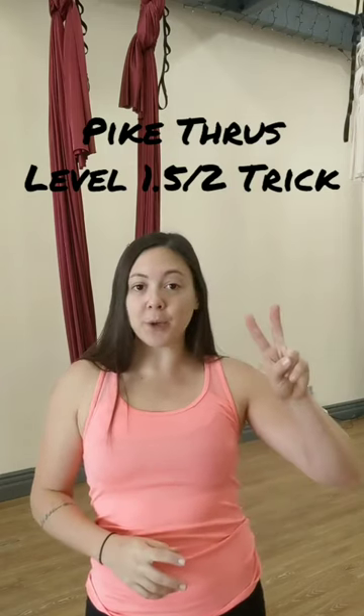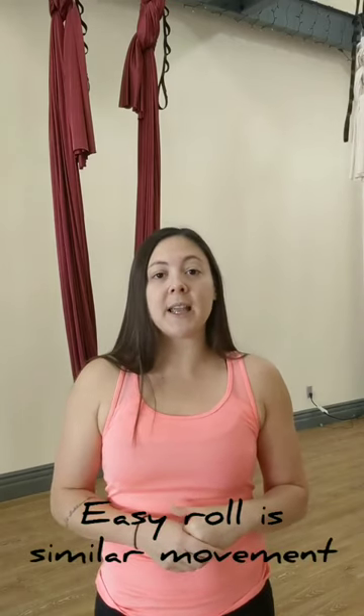Pipe throughs are a Level 2 move. I would do it in a Level 1 class as homework for my more advanced students if I was teaching my newer Level 1 students how to do an easy roll. For my Level 2 students, they should be very capable to do a Pipe through with just a brief demonstration, and it's a safe enough move that I can leave them to practice while I give more attention to my Level 1 students learning a more basic easy roll.